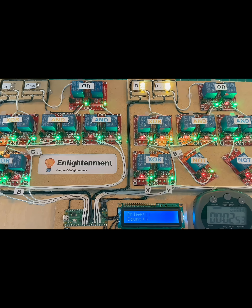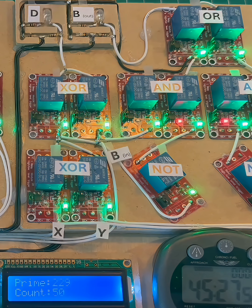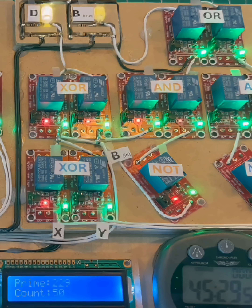We're off and running. It's really quite amazing that you can find prime numbers just by using switches. This is going pretty well, although it's way easier to find smaller numbers than bigger numbers. 45 minutes to the halfway mark.